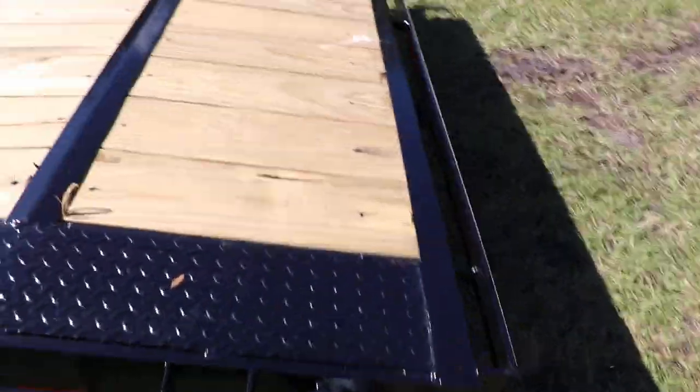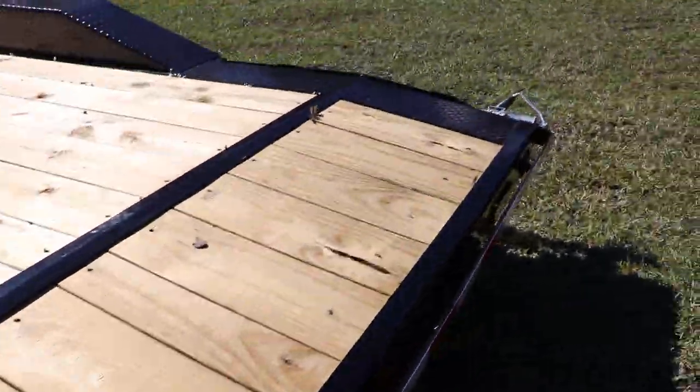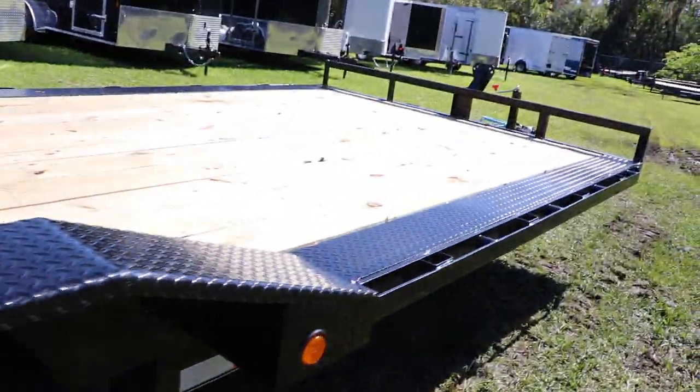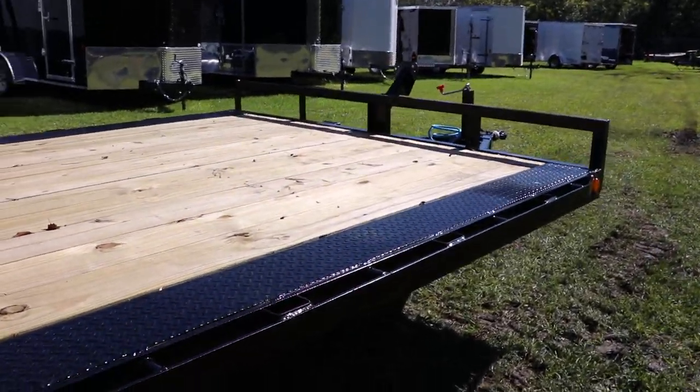This trailer does have a slight dovetail on the back, and under here is the storage area for the removable ramps. That's been a quick look at this PJ equipment trailer.